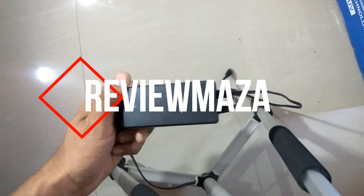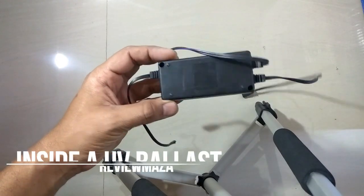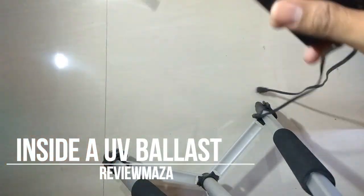Hello friends and welcome to Review Mazza. Today we are going to see what's inside a UV choke. Let's get started without wasting any time.